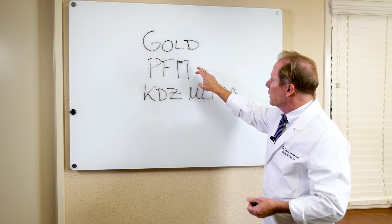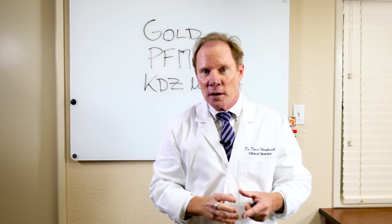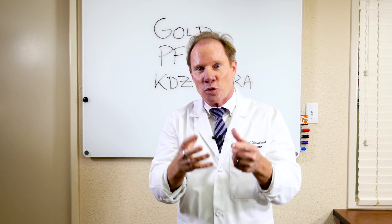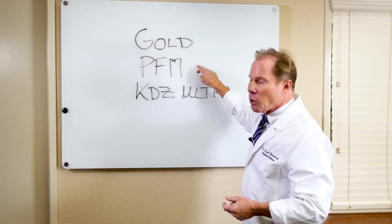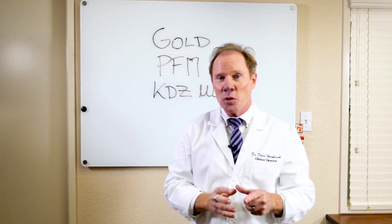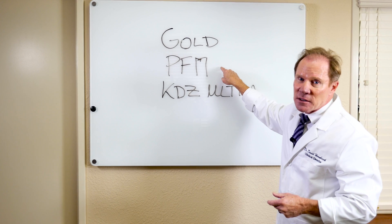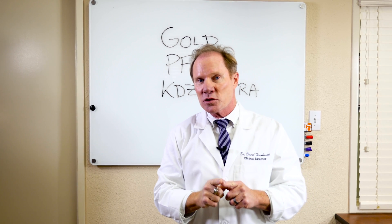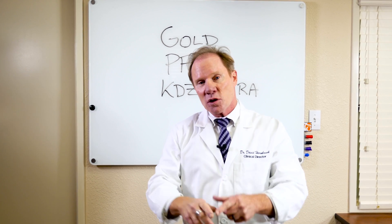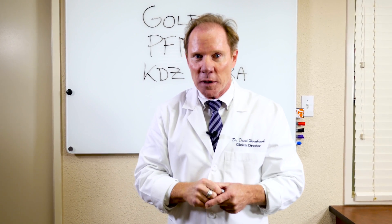Then we have the porcelain-fused metal crown — again time-tested — but because it has a metal coping or core, which initiates grayness into the prep or the final restoration, we need to overlay with ceramic. If we provide enough room, these can actually look very aesthetic, but this is a very aggressive prep. Typically the ceramists would like to see about two millimeters reduction so they can hide the influence of the metal core coping.